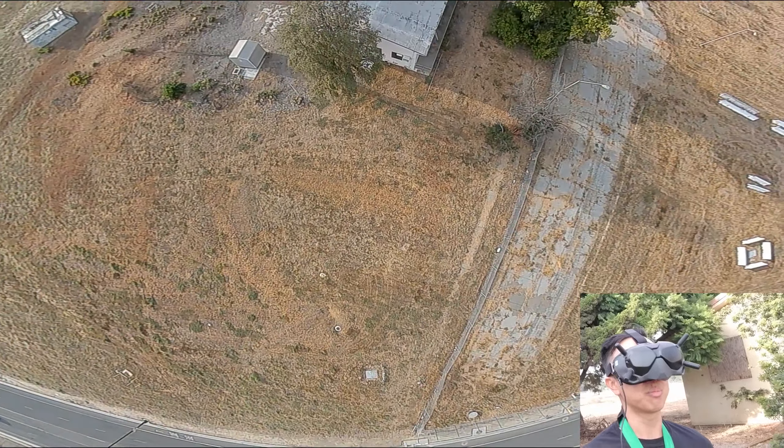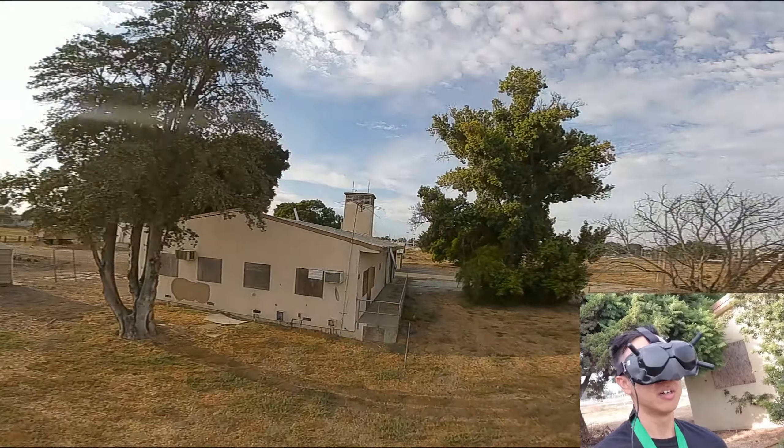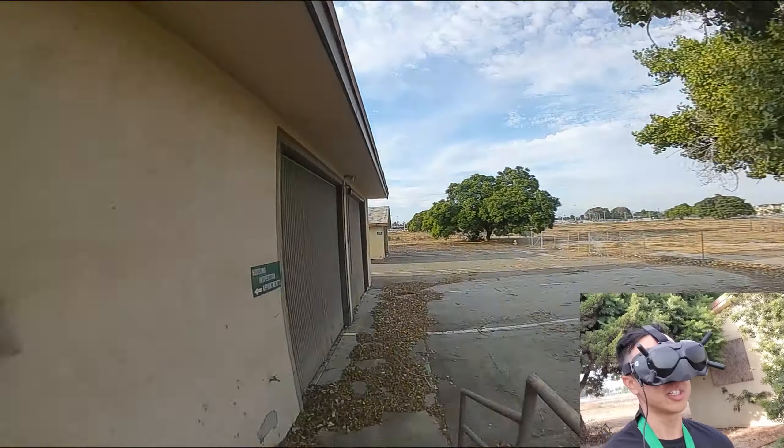This thing has some pretty good power for a 3-inch. Yeah, for a 3-inch, yeah.